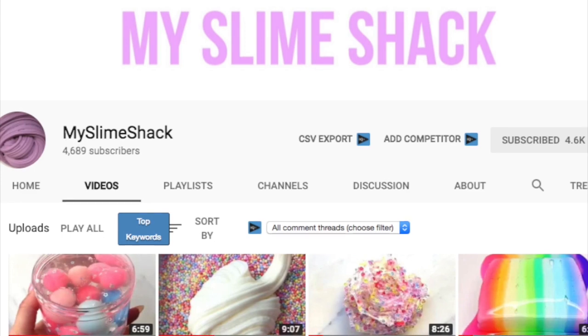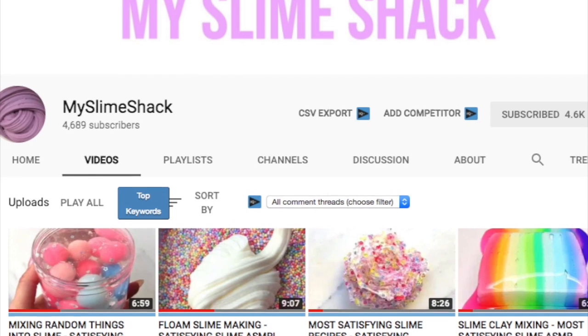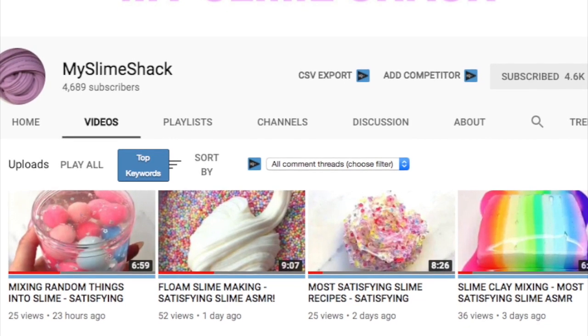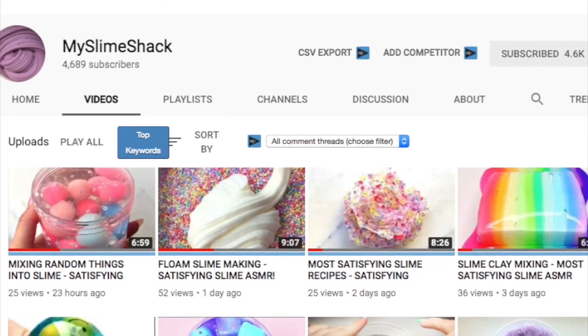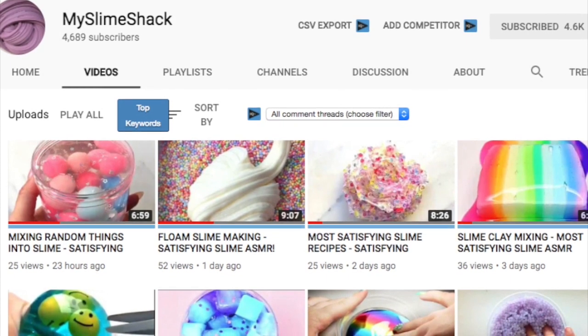I really hope you guys enjoy this giveaway — let me know if you'd like me to do more giveaways like this with a ton of winners. To get you excited, I'm going to show you how to make three different slimes from this kit, all super different with all the different extras they threw in. Also, I wanted to let you know I have a new slime YouTube channel called My Slime Shack where I've been posting daily slime ASMR and compilation videos — I'll link it down below.